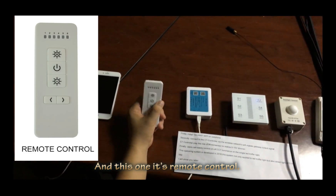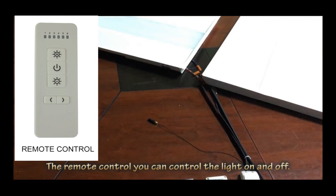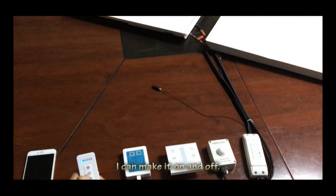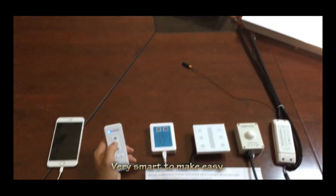And this one is a remote control. With the remote control you can turn the light on and off. You see — it's on and off. Very smart and very easy.